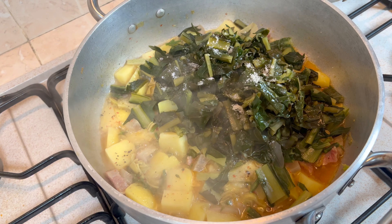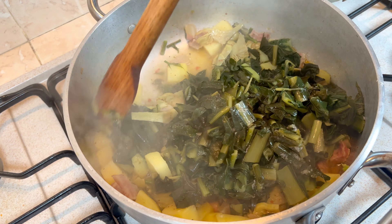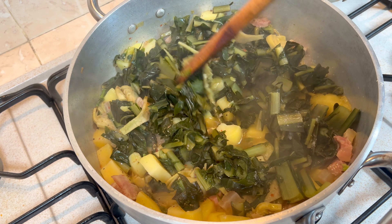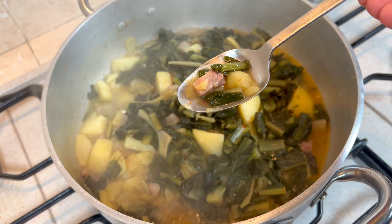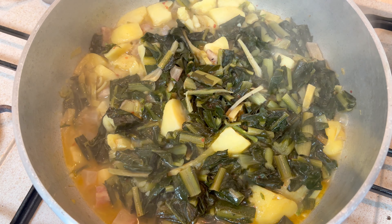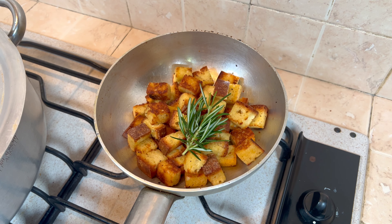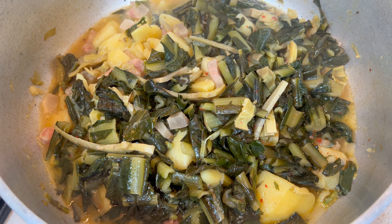Aggiungiamo il cicorione in casseruola, regoliamo di sale e facciamo insaporire per 5 minuti. Assaggiamo e sentiamo come il sapore. Il pane è pronto, lo profumiamo con un rametto di rosmarino e andiamo ad impiattare.